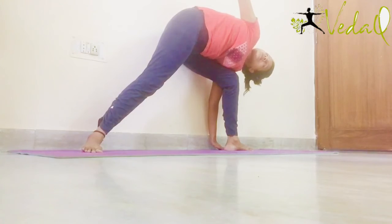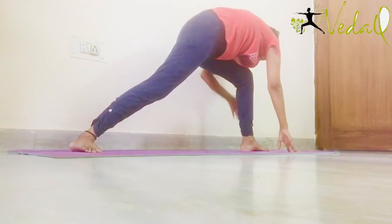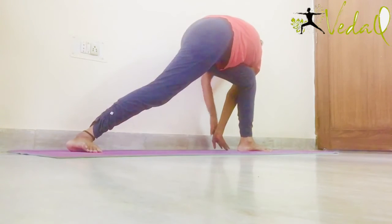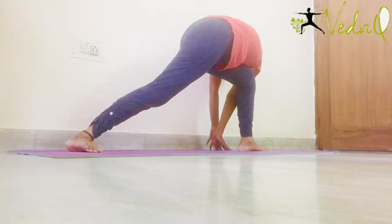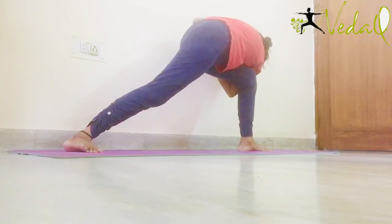Now the hand which is towards the ceiling — usko neeche le ke aayye. Aur dono haath ko le ke aayye gurdne ke piche. Namaste banaiye piche. Twist kariye left side.